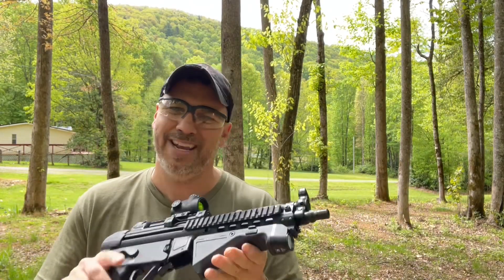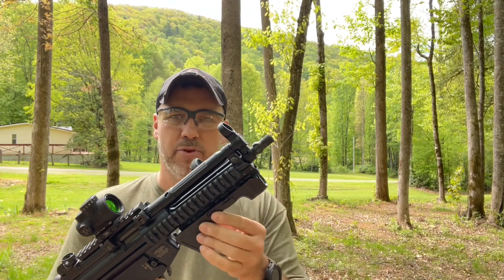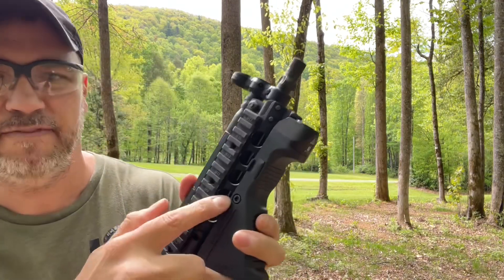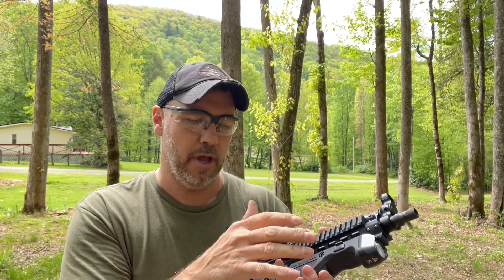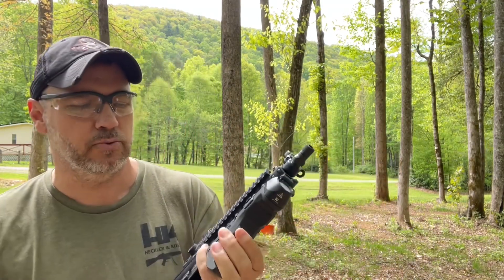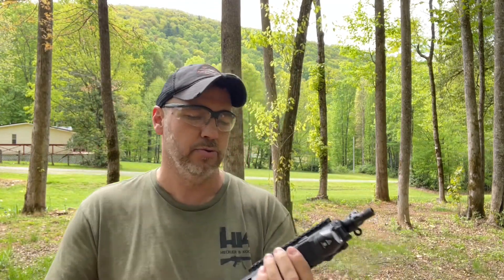You can put this on anything you want — key mod, M-LOK, anything you can attach a Picatinny rail to. It attaches via a screw right here. They send you the recharging cord, an Allen key to attach it with, and they actually send an extra screw in the box in case you lose the first one.